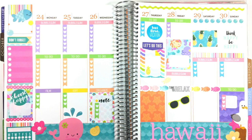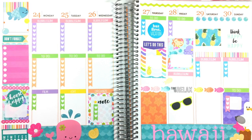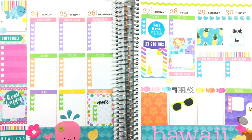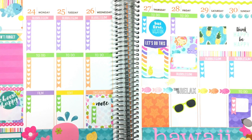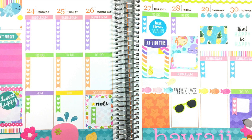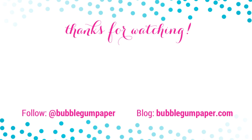Don't forget to use your stickers and your planners and just really go all out — have fun, it's all for you! Thank you all so much for watching this entire series and the bonus video. If you've missed it, I've put the playlist to the series here and you can also subscribe to watch more videos. You can find me on social media at Bubblegum Paper or visit my blog at bubblegumpaper.com. Thanks again and catch you next time!